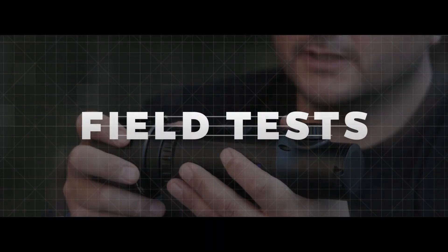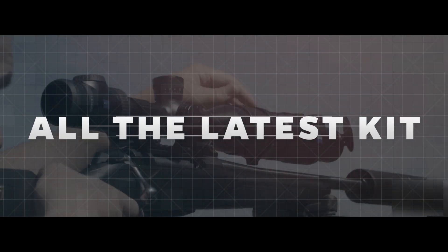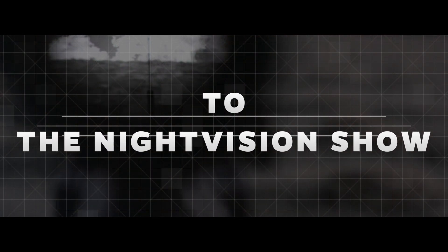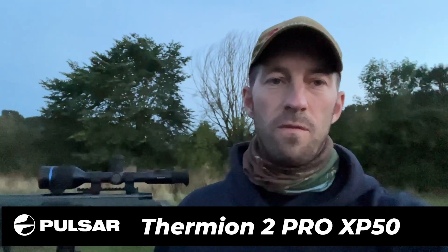Hi, it's Tim from Scott Country International. We're out with the Fermion 2 XP50 Pro on the .223, having just done the update. What I'm going to do here, just quickly before we get going, is — having just done the update today on this — put a little bit of footage in the front here showing the three modes now with the menu system being in the filters.